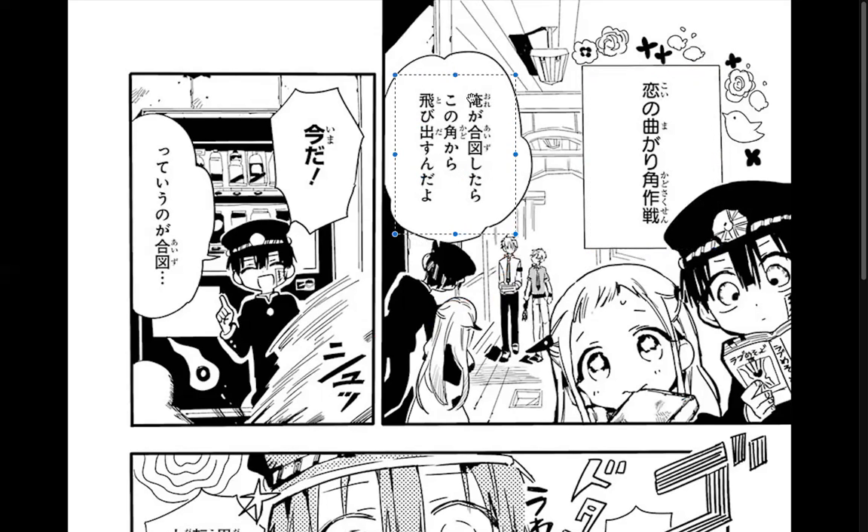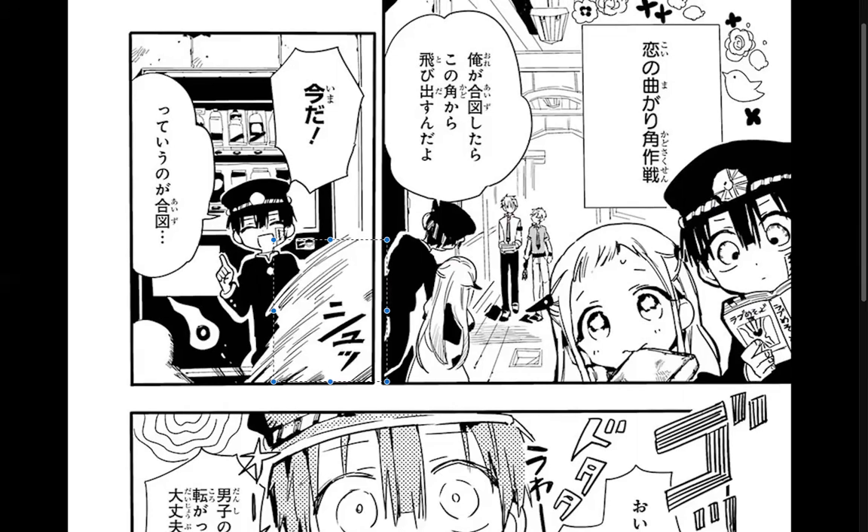When I give you the signal, from this corner you're gonna come out flying. This is the signal — 'imada!' And of course she assumes that was the signal right now, with how bold he is. You know, there's a quoting 'te' here — 'imada te' — so 'imada imada imada' is the signal phrase.